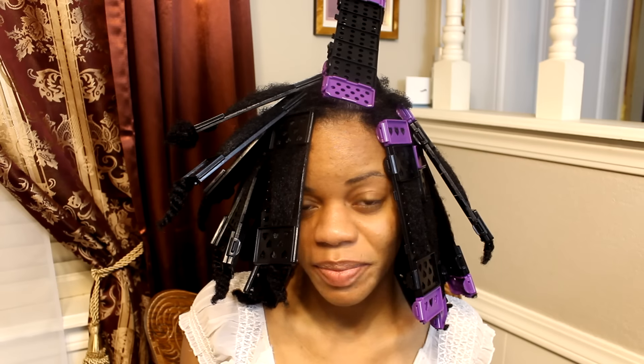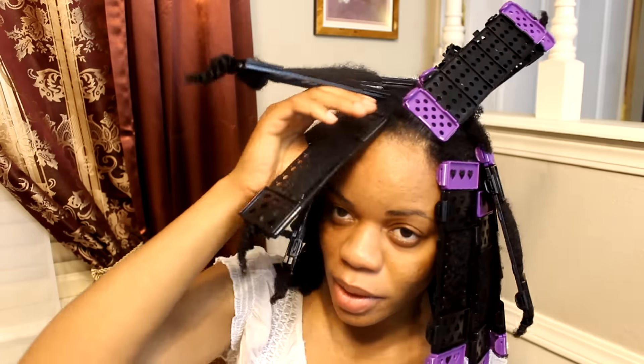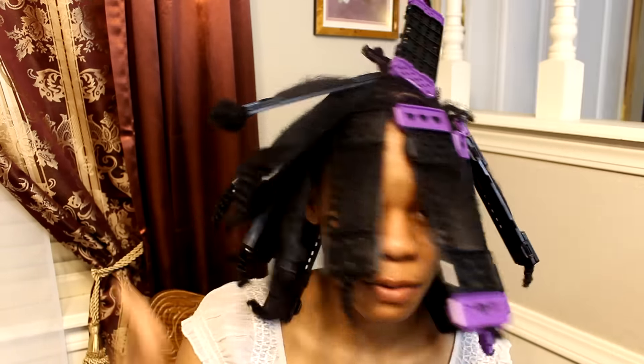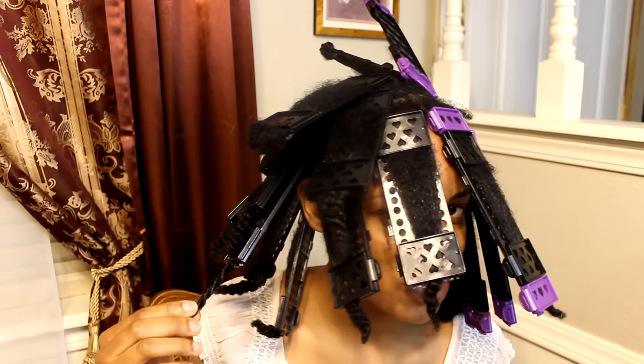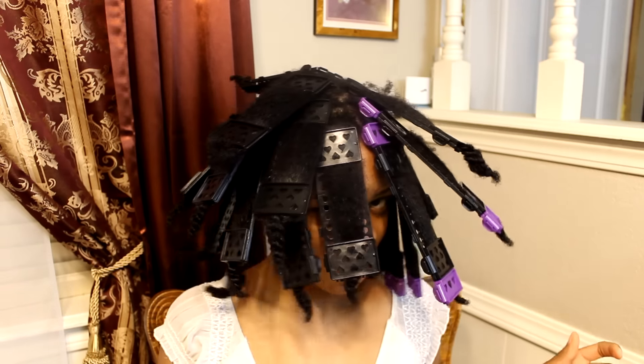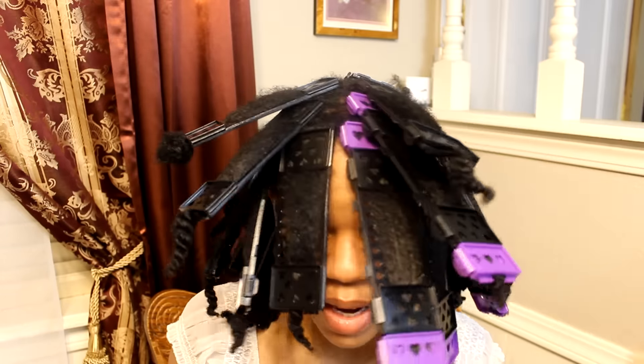I am done putting these on my hair and it took me forever. From the time I washed my hair until now, it's taken me about five hours. I am just too slow. On this side I stopped using the purple snappy pieces because I didn't think I had enough for all of them, so I just braided the ends and called it a day. I'm so tired. I may go sit under the dryer — I don't know how this could possibly fit under my dryer — or I may just let it air dry.